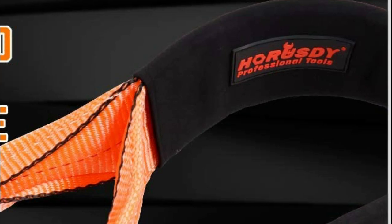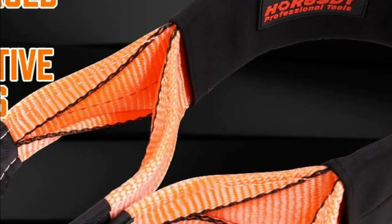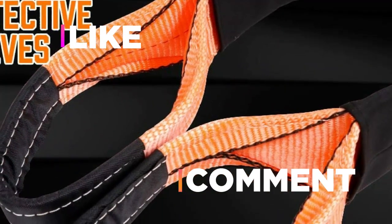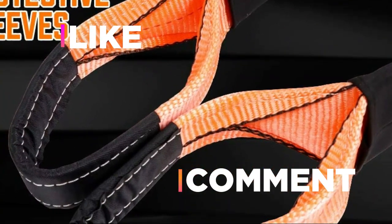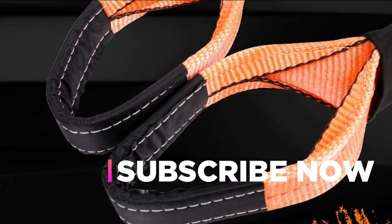Hope you found this video helpful in finding the best tow strap among a lot of items. If you found this helpful, please give it a like, comment your opinion and tell us which one is perfect for you, and subscribe to our channel to get the latest updates on different product reviews.